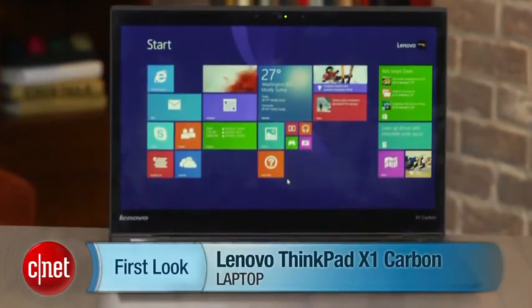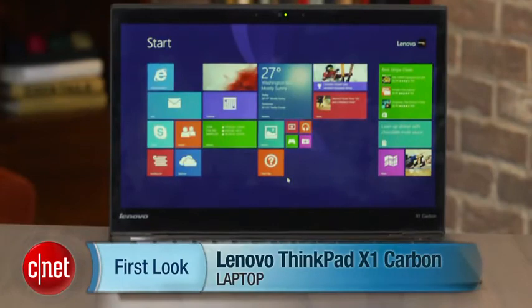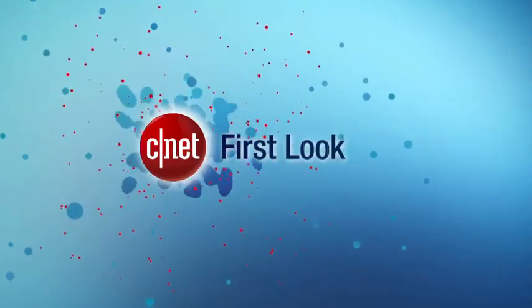I'm Dan Ackerman, and that is the Lenovo ThinkPad X1 Carbon. I'll see you next time.